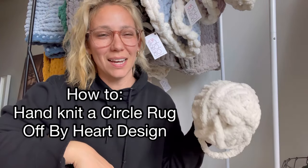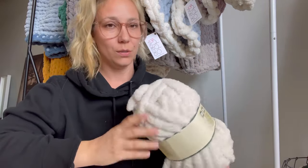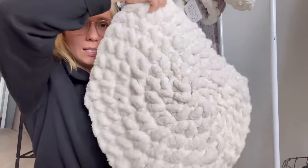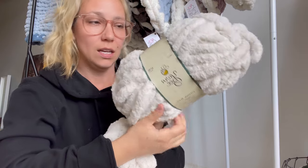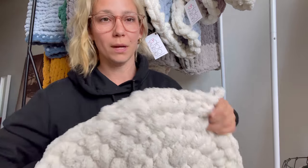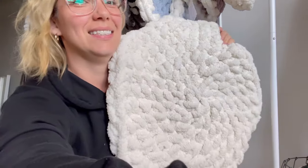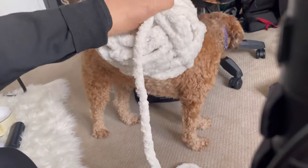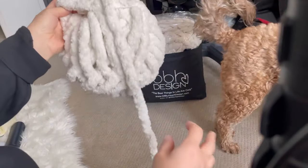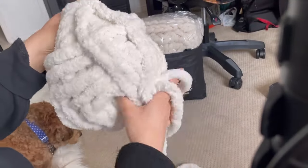Hello and welcome to my hand crochet channel, Off By Heart Design. I'm going to show you how to make a circle rug using yarn B Eternal Bliss Ivory. You can also use Bernat Blanket Big, but I'm using the Eternal Bliss from Hobby Lobby. The first thing I like to do is unravel the yarn — it makes it a little bit easier and faster, and gives you an opportunity to check the yarn and make sure it's a good roll.